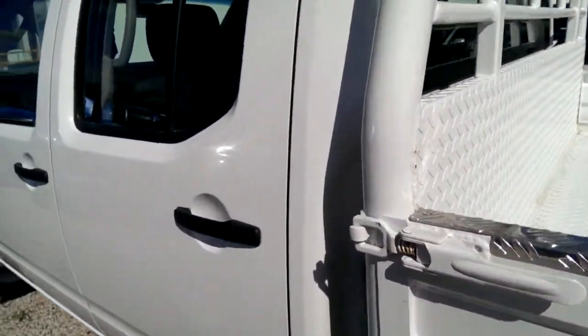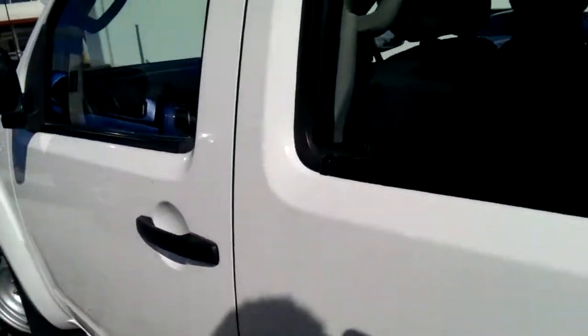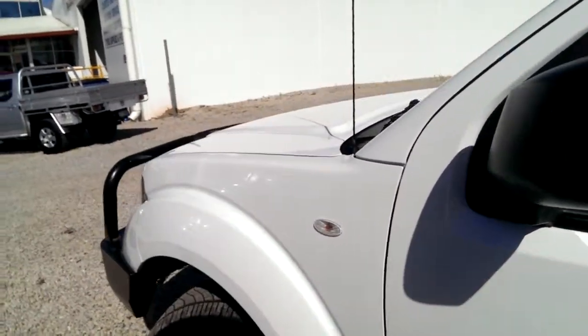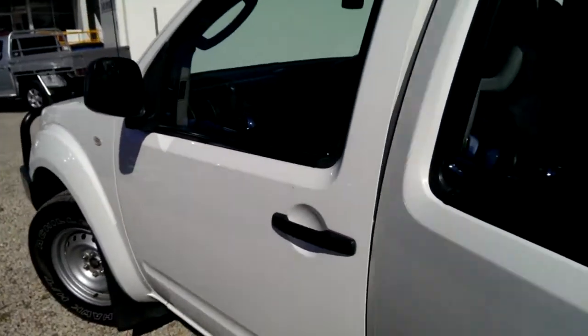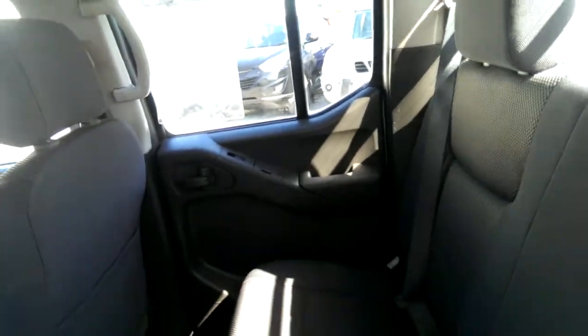Going down the passenger side of the car, and as I tilt it down, as you can see, once again no real scratches or marks there. Going to the back of the car first, and as you can see, the interior's in really good condition — no scratches, marks, or tears in the interior.